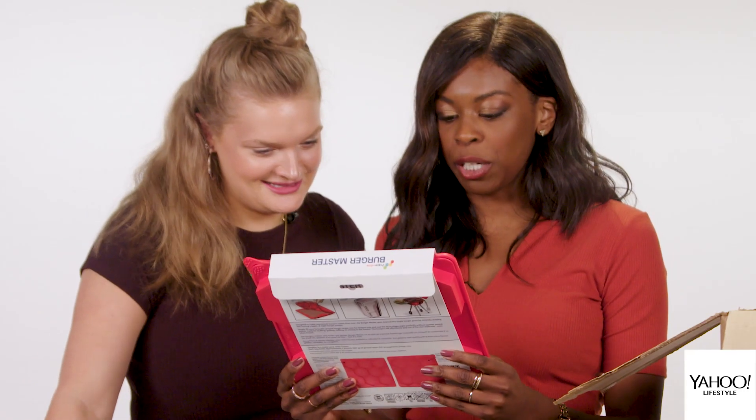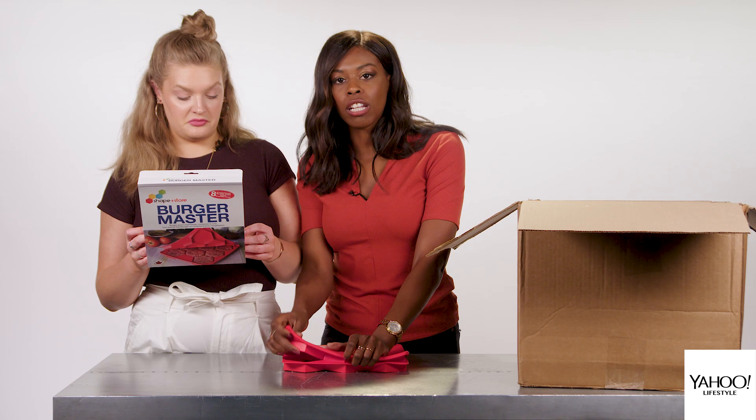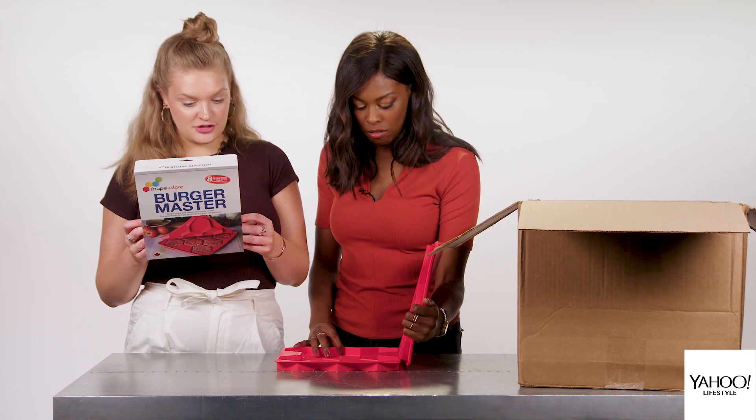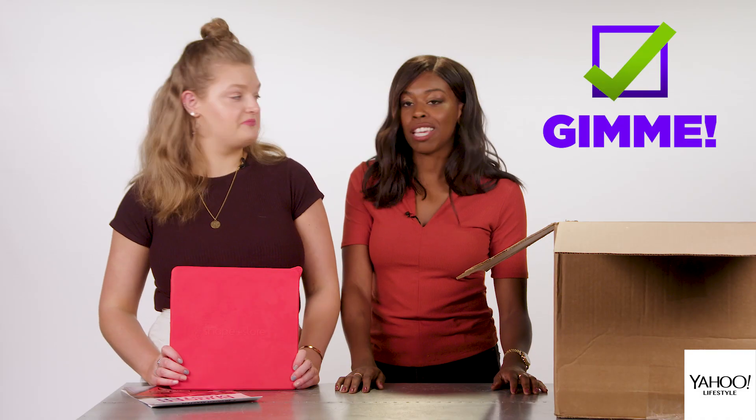Burger master — burger press and freezer container in one. Could you make ice cubes in here? Like big hexagon-shaped cubes? I really think you can. Jell-O shots with these! Honestly, if we're going to use it for alcohol, gimme.